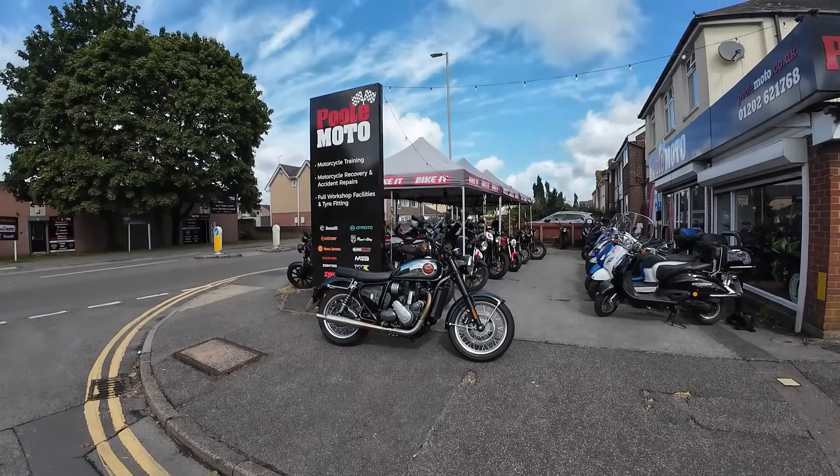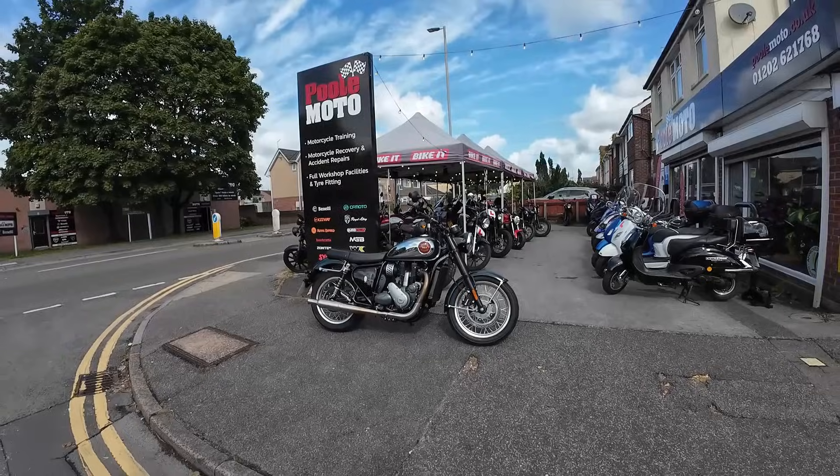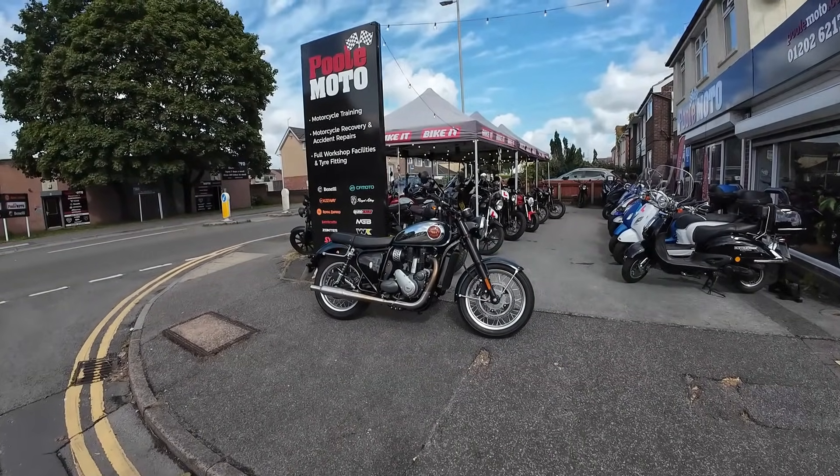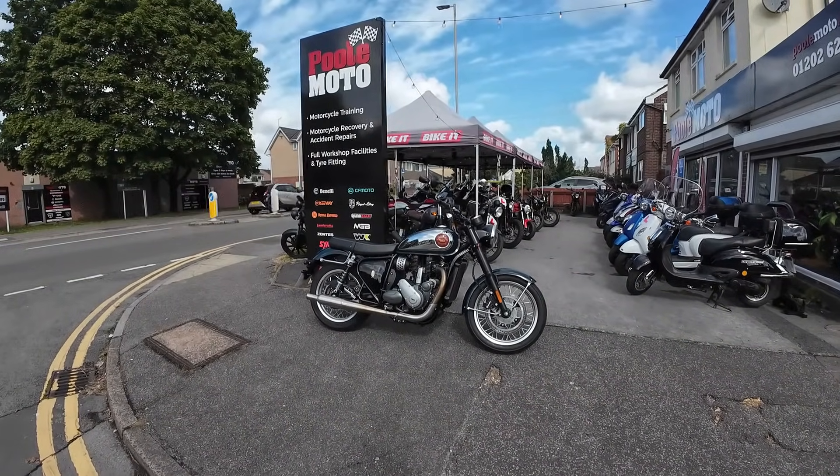Hi guys, Mark here. We're here today at Paul Moto in the south of England, and Paul Moto have just become dealers for BSA, so I thought I'd take another look at the Gold Star. Stay tuned and I'll let you know my thoughts on it.